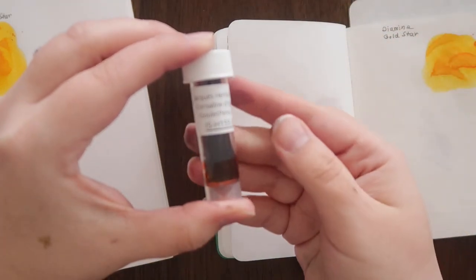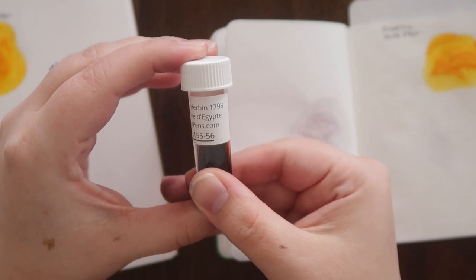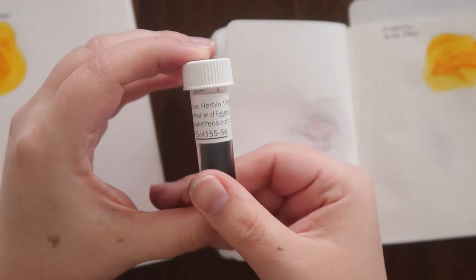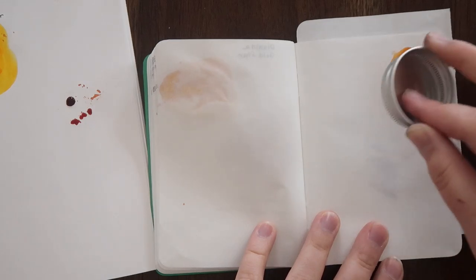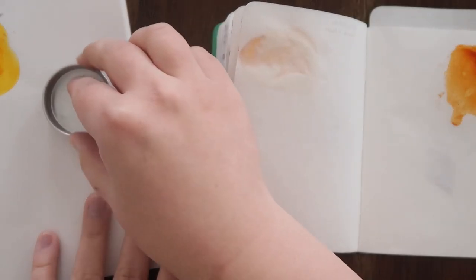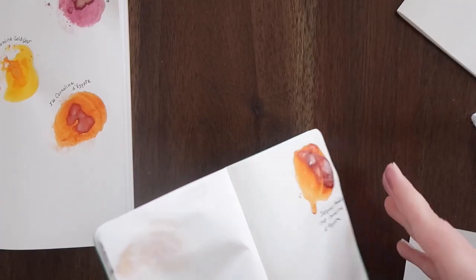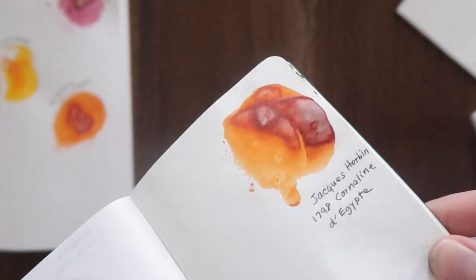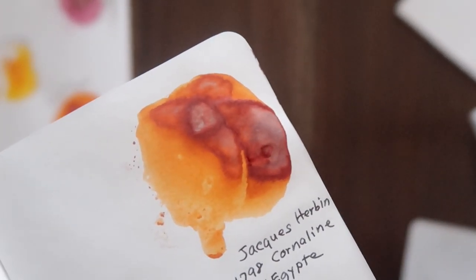Our last ink is the Jaume Corbain Carnaline d'Egypte, which literally means crown of Egypt. And this one was a total winner. I was so excited for the color that I almost broke my rule — instead of going with pinks and greens for February, I almost put this in one of my fountain pens. The final ink swatch dries very orange, so it's kind of like an orangey gold with silver sparkles, and I really, really love it. It's a beautiful color.